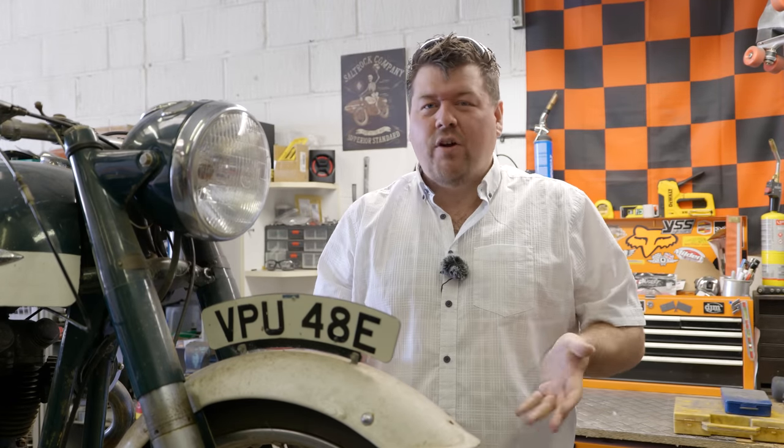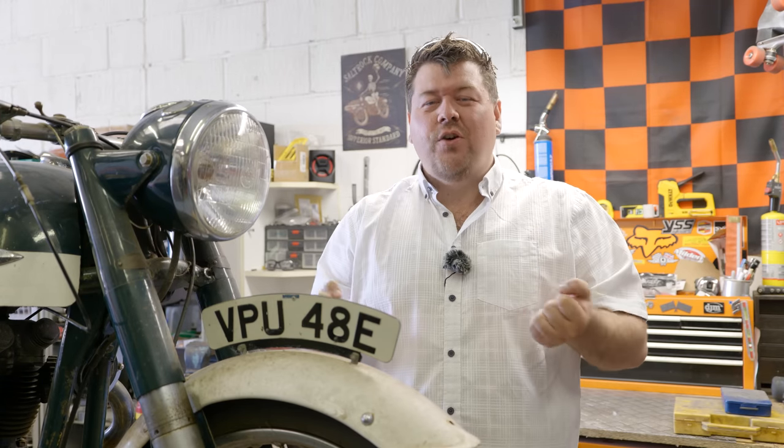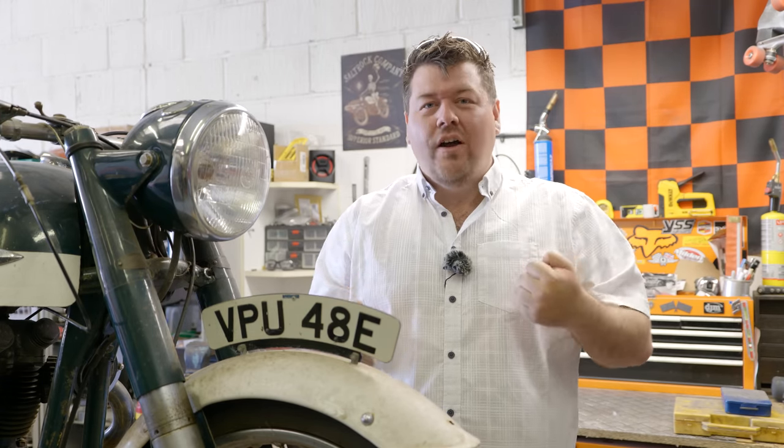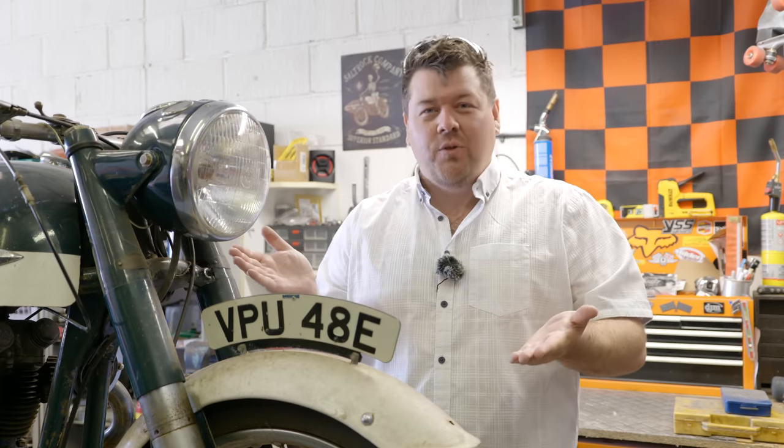Hello everybody, today is the beginning of something a little bit different for me — a very personal and special journey that I would love you all to join me on. Because today I am at long last beginning the process of restoring my grandfather's motorbike.